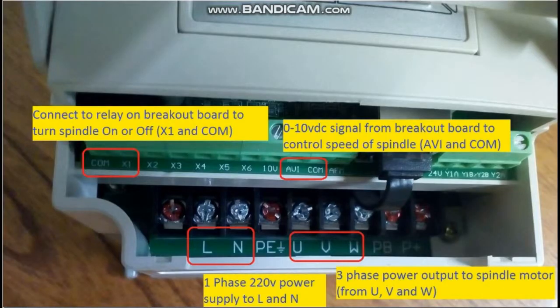Inverter Connection. The setting is on an inverter from China with capacity of 1.5 kW. The connections will be in four groups: power in, power out to motor, speed control signal, and motor start and stop contactor.